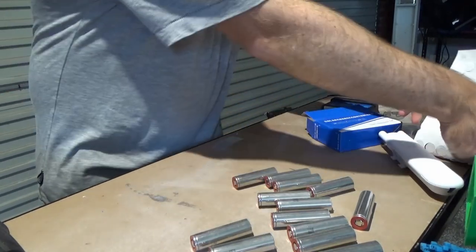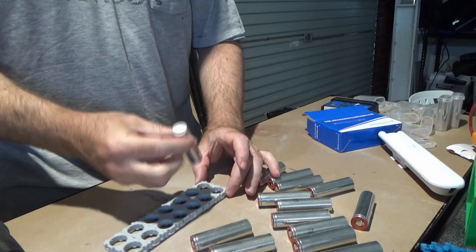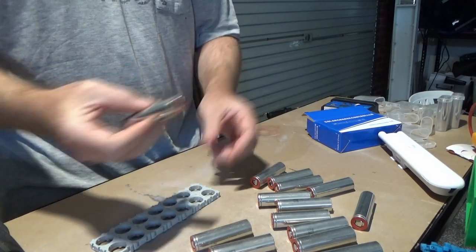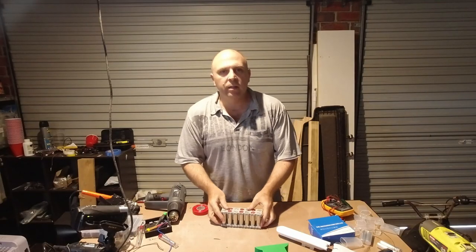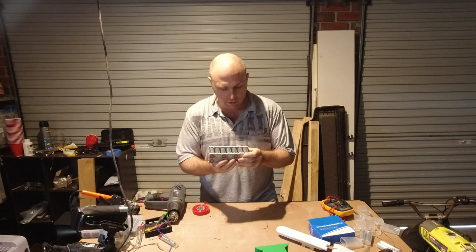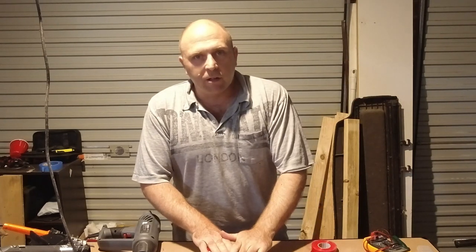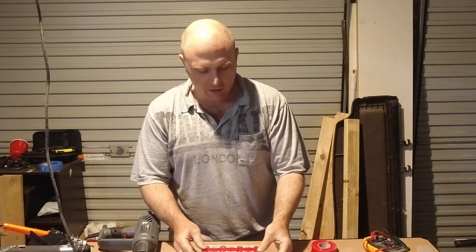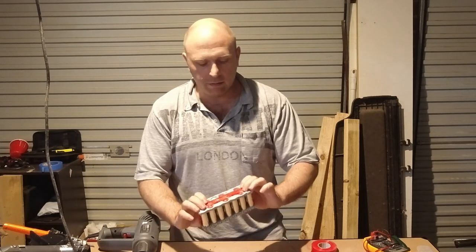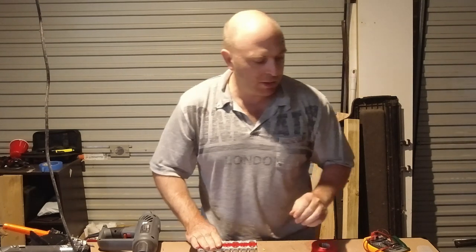Now these are done. Let's start setting them up — it should be 14 cells total. Because we want this to be in series, I'm going to do them on different sides of each other. Now I want to just secure the pack a bit more, temporarily, until it's all wired up. Now I know I'm going to get a lot of flak for this, but I don't do spot welding on these — I solder. Never had a problem with it before. I know people say it's a no-no, but use what you've got, and I don't have a spot welder.